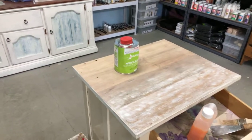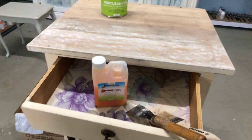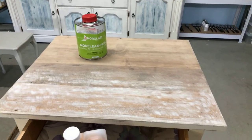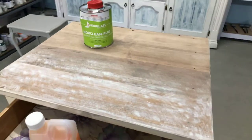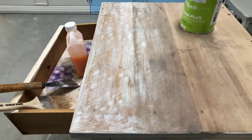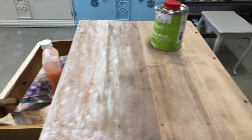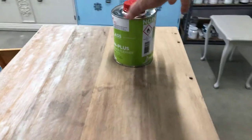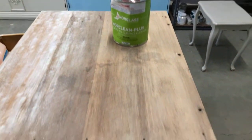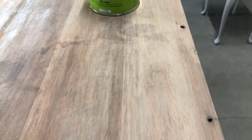We've used the Norlgas Orange Peel Paint Stripper and got off multiple layers of paint. What we've been left with is this white residue, which is just a bit of leftover paint. On this half, we've cleaned it with the Nor Clean Plus and it's brought it right back to the timber — you can see the grain.